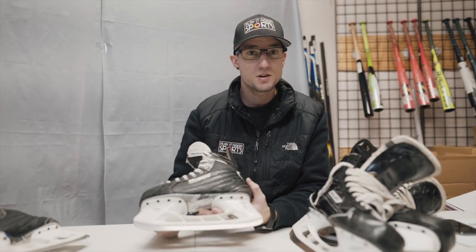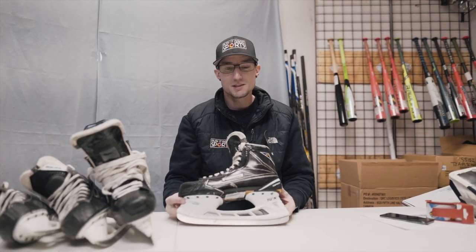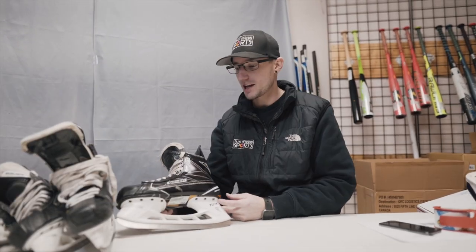So when we're listing our skates, obviously we have 12 photos that we can use for each item. Boot condition and skate condition is a must for a nice high-end skate like this.